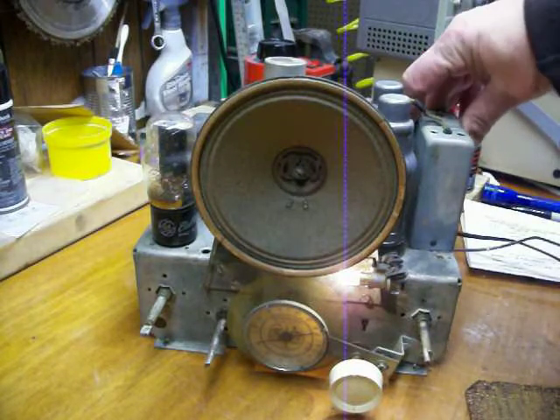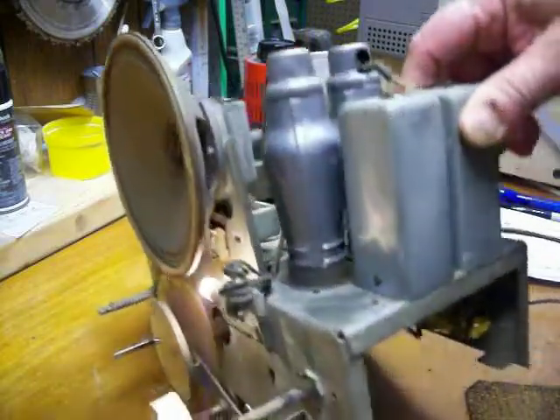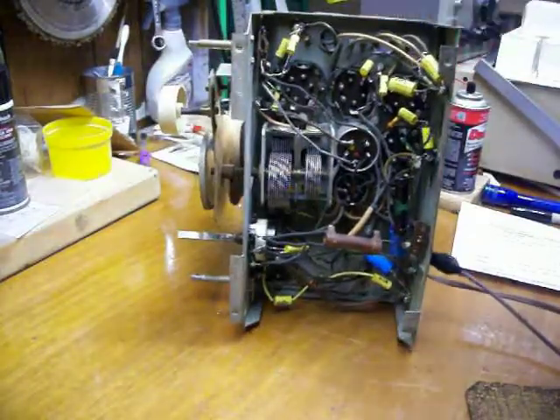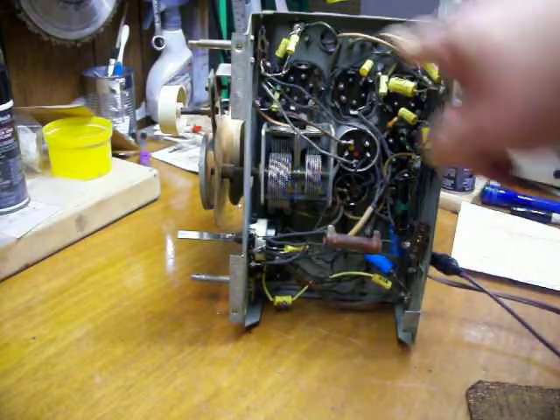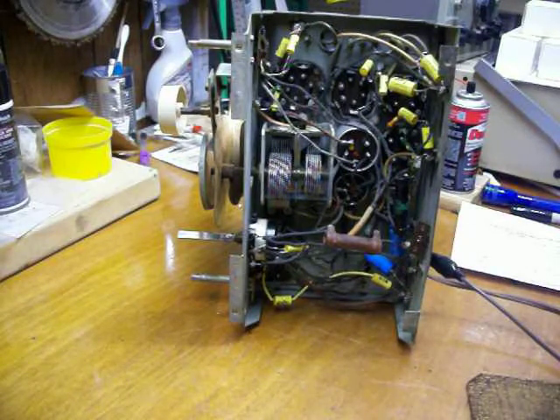I have completed all of the electronics repair, which I'm going to show you here. All those little yellow things, and also the blue things down there, were replacements. There are 11 of the yellow things and a couple of the blue things. Those are all capacitors, and they always fail.